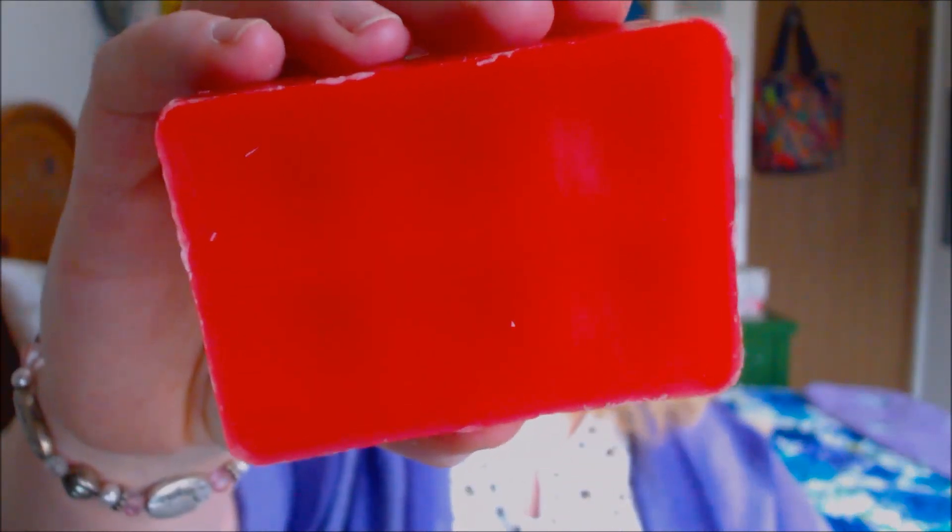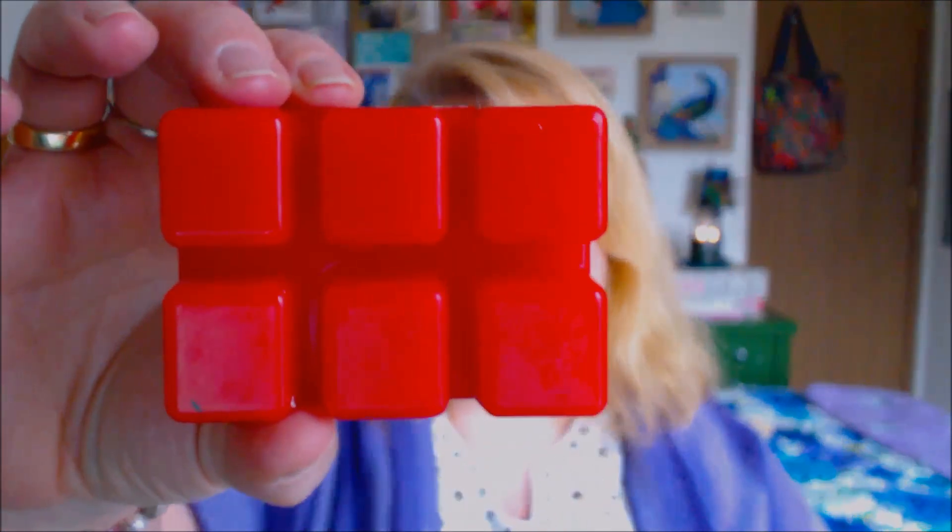It smells really good. And that is what it looks like — very, very bright, kind of strawberry red, pinky color.